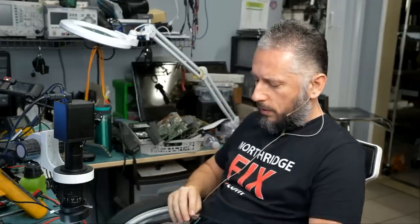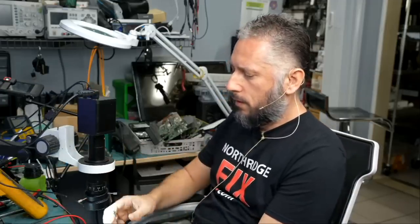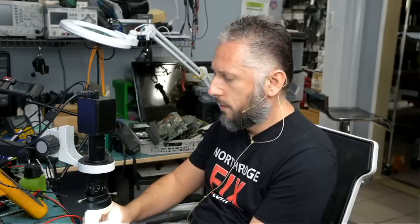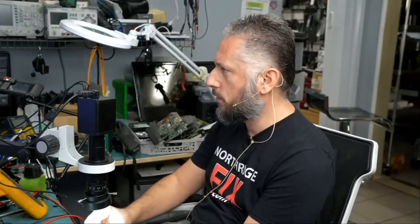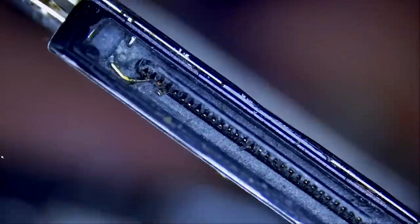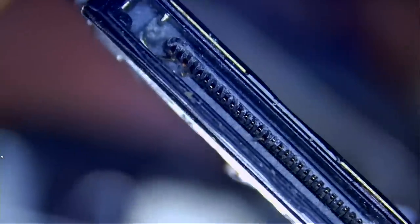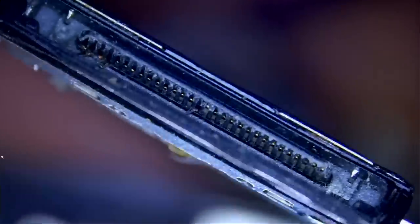Let's take a look at the charging port and see what's going on. I did check the charging port before we disassembled it — I would not have disassembled it without checking first. I did see damage on the charging port right here. You can tell there's a pin sticking out and going all the way down, and there's one in the middle also.